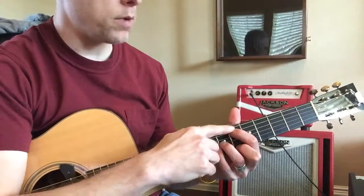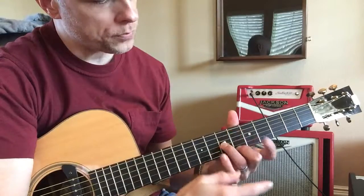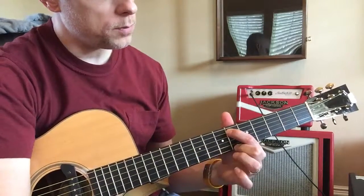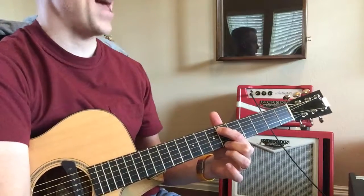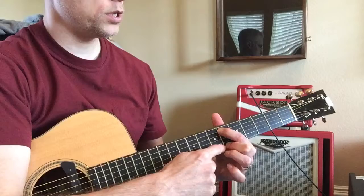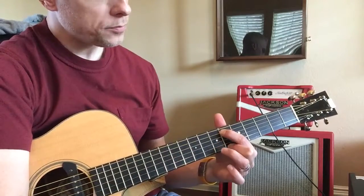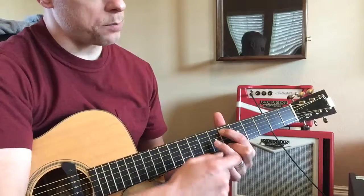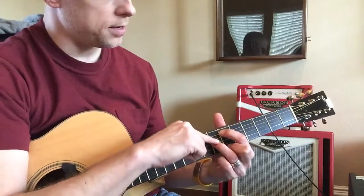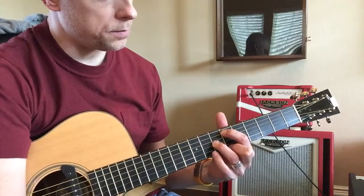Put your index finger on the sixth fret of the A string. Your middle finger is going to be on the same fret but on the first string, the E string. Now you're going to skip a string and put your ring finger on the seventh fret of the third string, the G string.